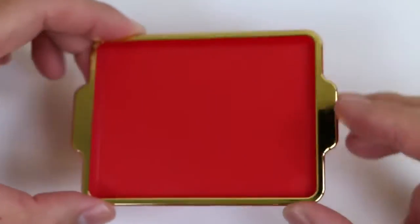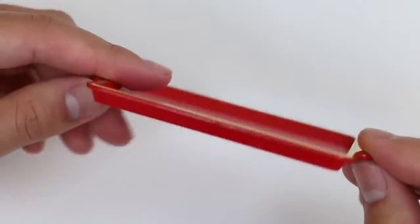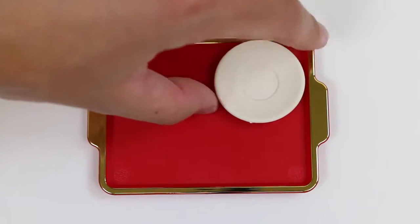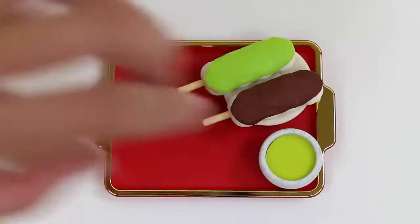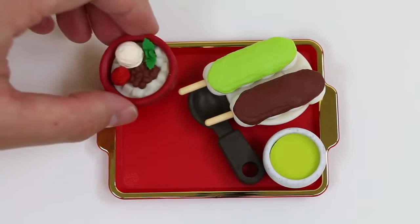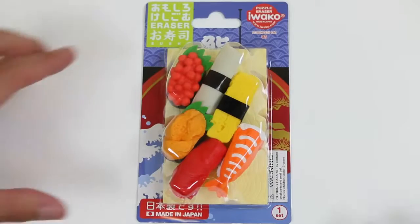And here's the red golden tray! This looks really fancy! Which eraser looks the most delicious? I'm going with that dessert one! Time to open up some sushi!